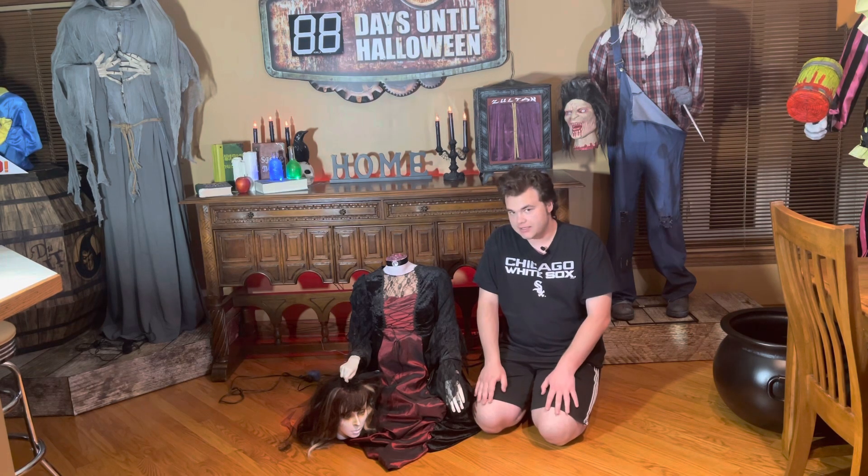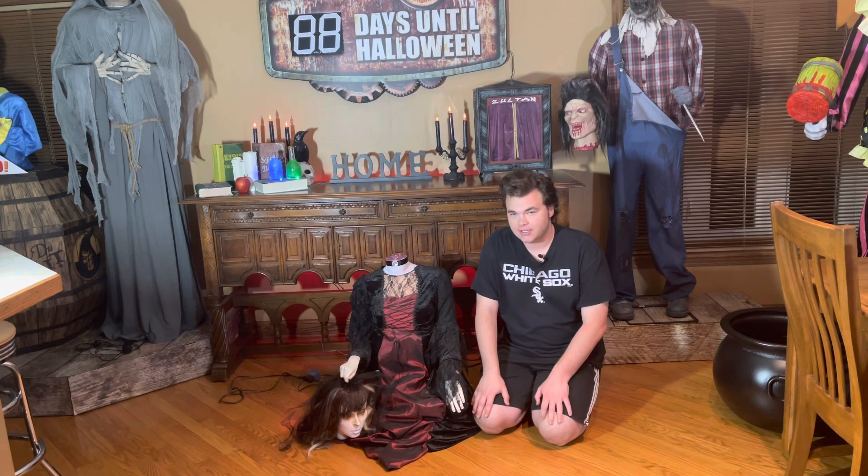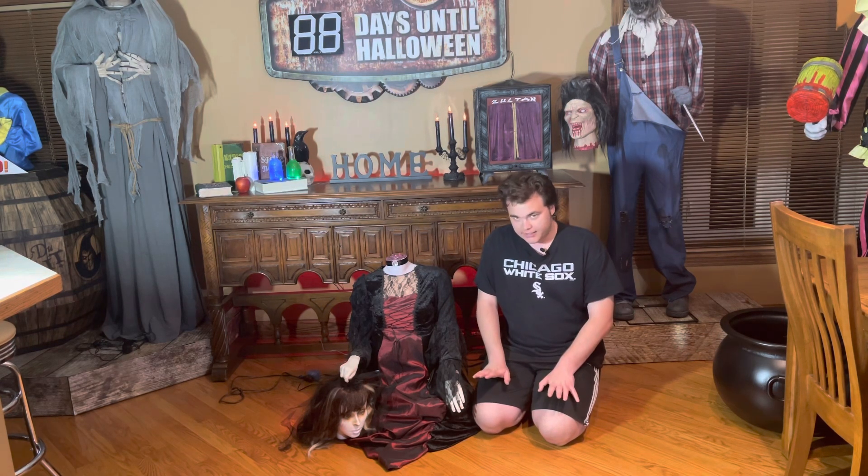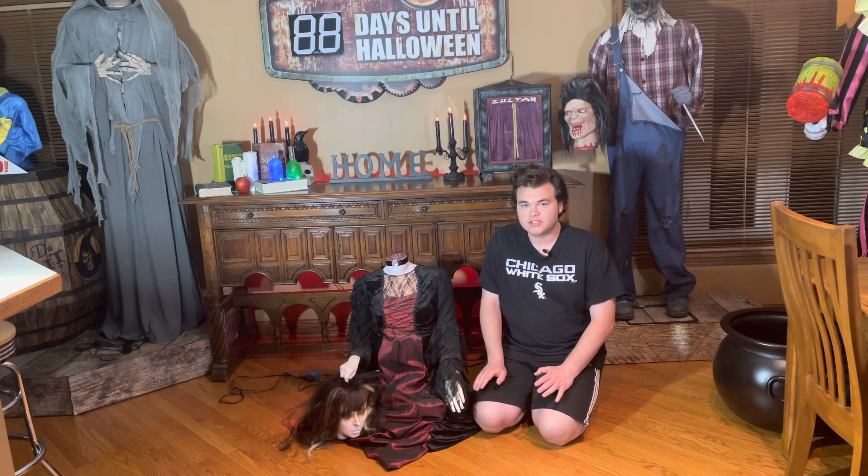I unfortunately can't really unbox her because I don't have the box, but I did find this animatronic on OfferUp around Christmas time two years ago. And the coolest part is I found her for only $25.